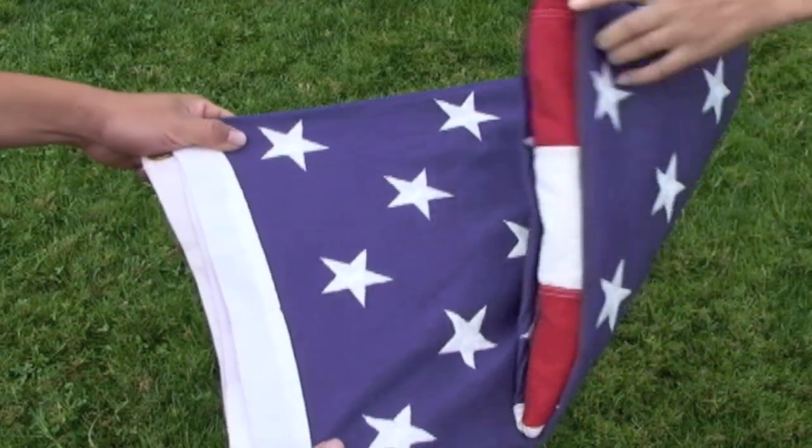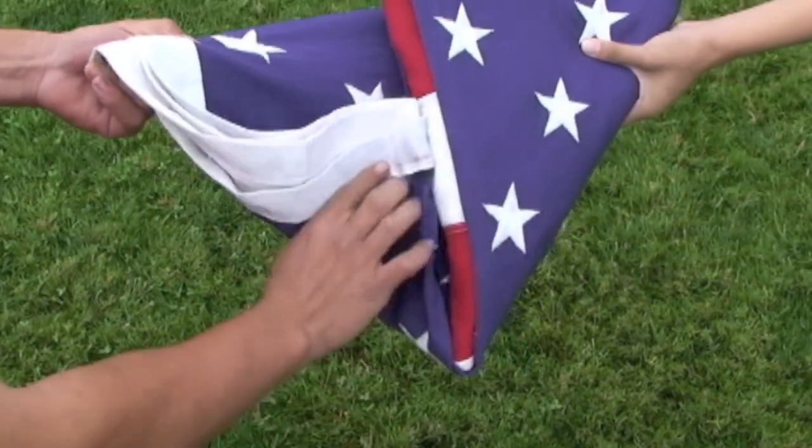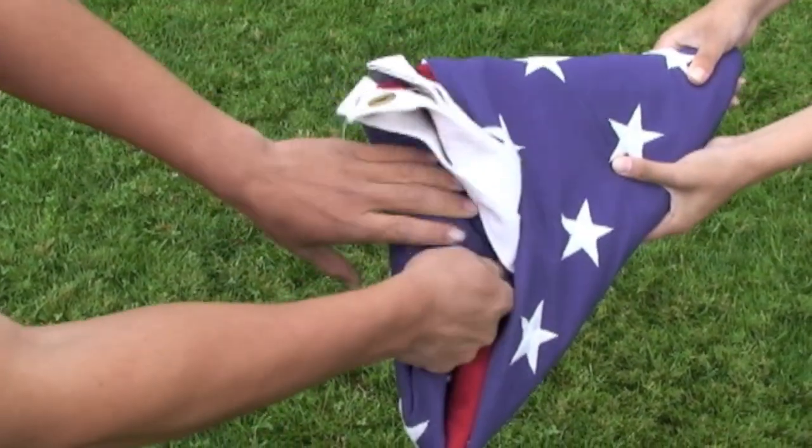Fold one triangle from the other end, top down, and tuck in the new flap into the main triangular section.